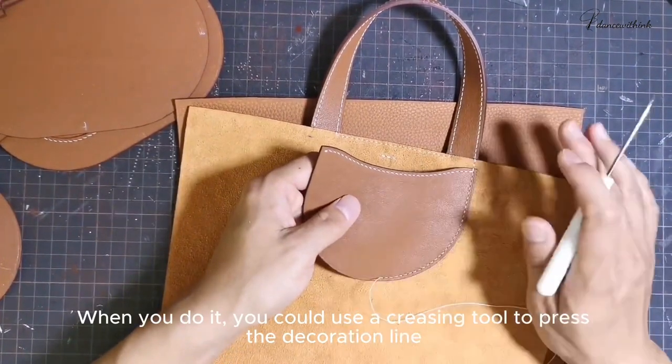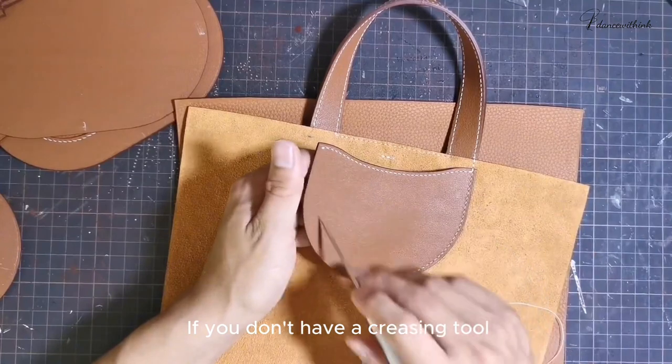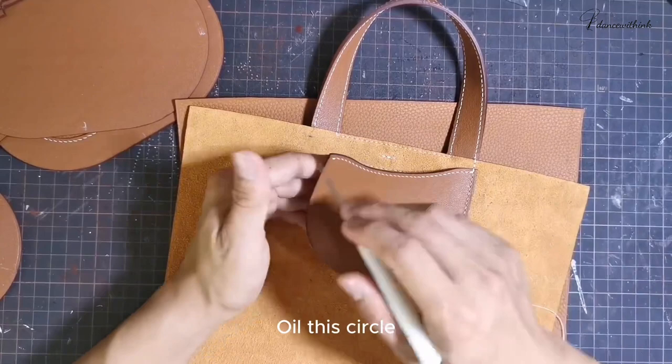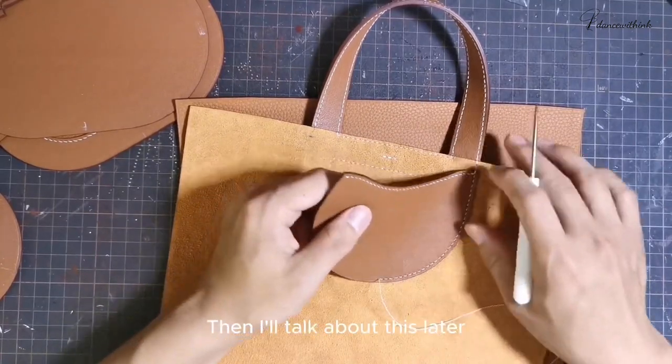When you do it, you could use a creasing tool to press the decoration line on the upper edge and the circle. If you don't have a creasing tool, skip this step. Just oil it on top and oil this circle. After oiling the edge, let's sew the upper circle first.